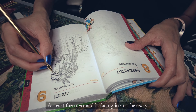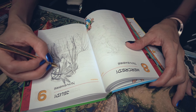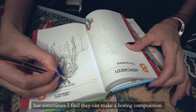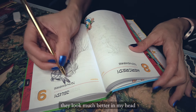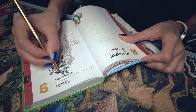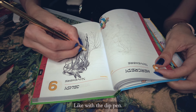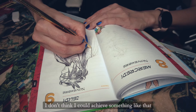At least the mermaid is facing another way. I like drawing profiles, but sometimes I find they can make a boring composition, and a lot of the time they look much better in my head than when I actually draw them — sometimes they can come across as too flat. Inking with ballpoint pen is not as fun as inking with a regular nib or dip pen, but at least it allows me to do some really nice hatching. I don't think I could achieve something like that with the dip pen.